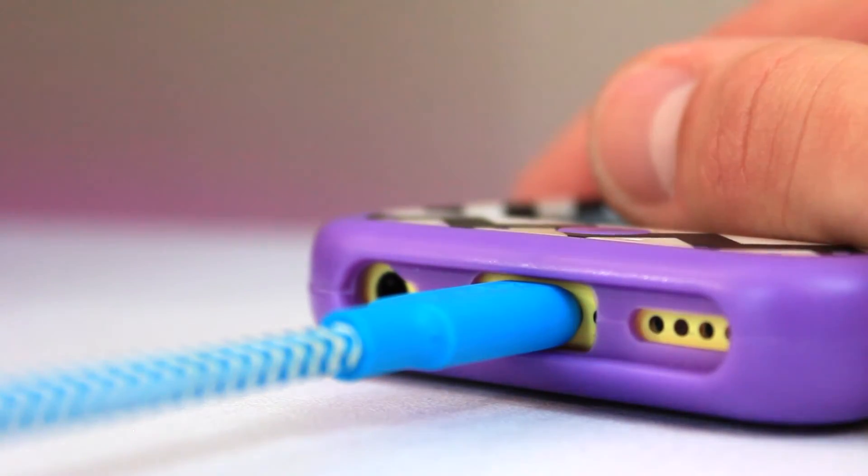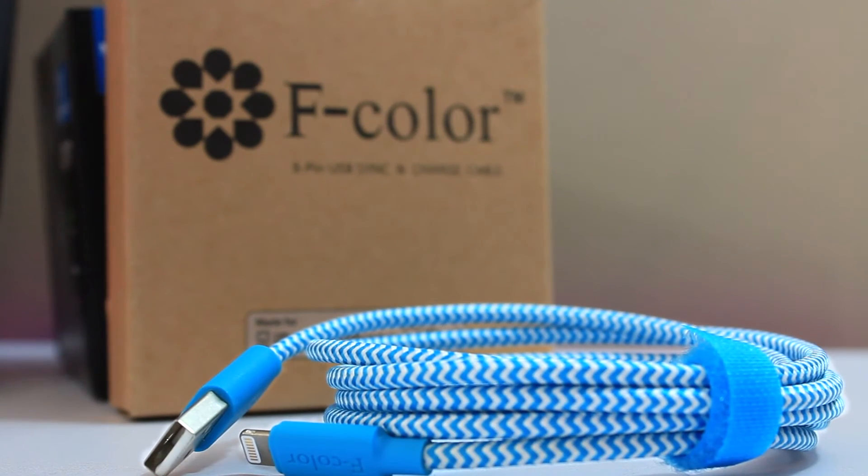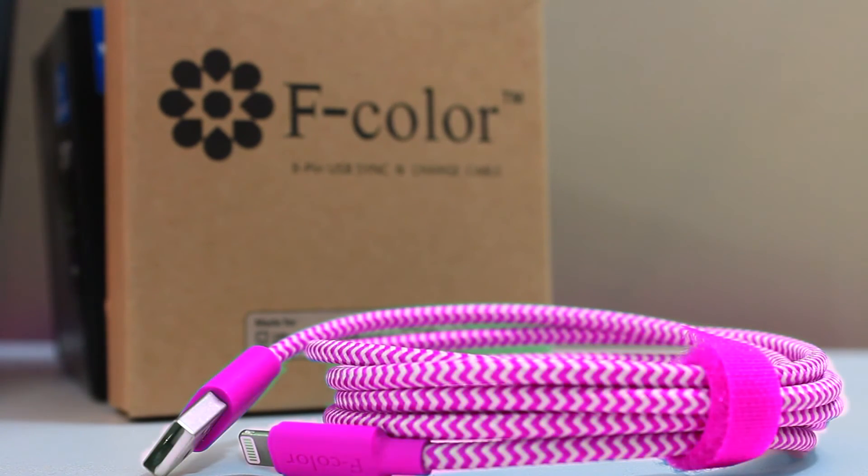So if you want a durable lightning cable for your Apple device that's not gonna tangle, that feels really premium, and that you can get in some cool colors, this is a good option.